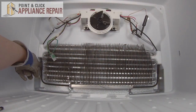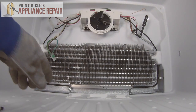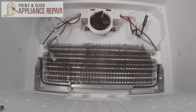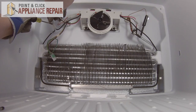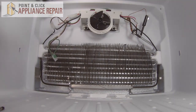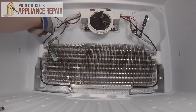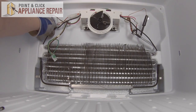The defrost heater is the black bar underneath the evaporator. In order to get that out, we're going to start by unhooking the wire harness — it's located right up here and has a tab that we need to lift up. Pull it apart. There's also a retainer in the back wall that needs to come out, so just pull that straight out.